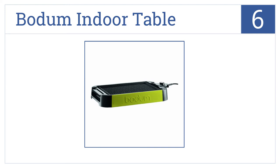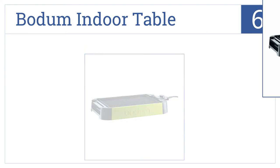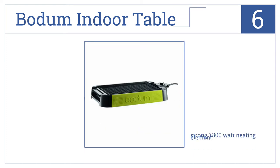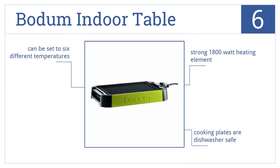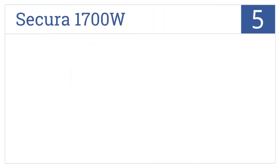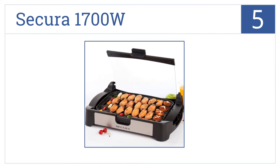For number six, easily switch from a flat cooking surface to an indoor grill with the Bottom Indoor Table. This grill will give you perfectly prepared grilled meats. It has a strong 1800-watt heating element, the cooking plates are dishwasher safe, and it can be set to six different cooking temperatures.